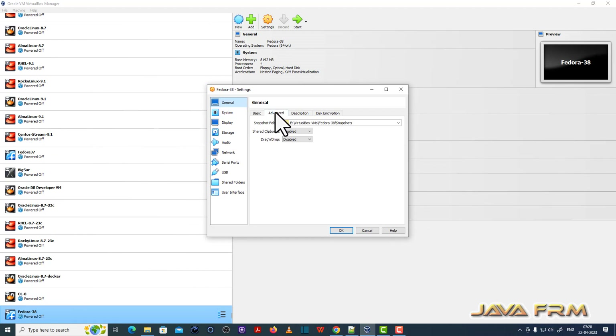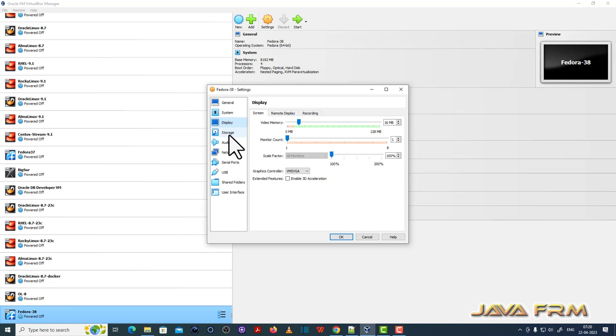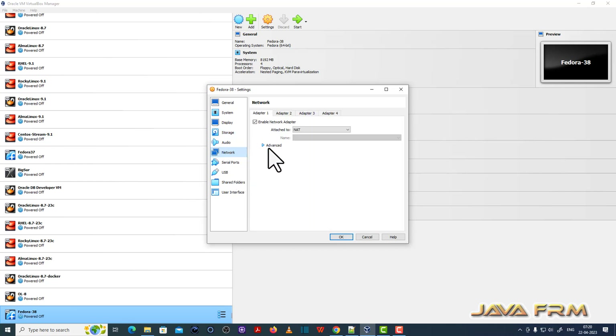Let me review the configuration once again. I am removing the floppy from the system motherboard. The optical drive is the first device to boot. 4 CPU cores. Display, storage — everything remains as it is. Network will be NAT network.